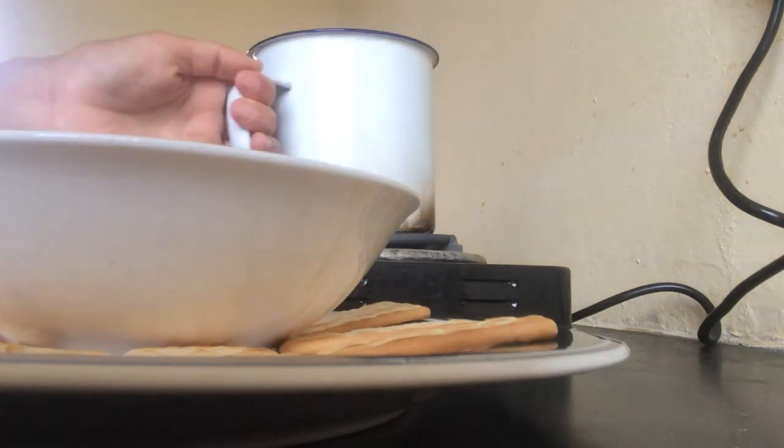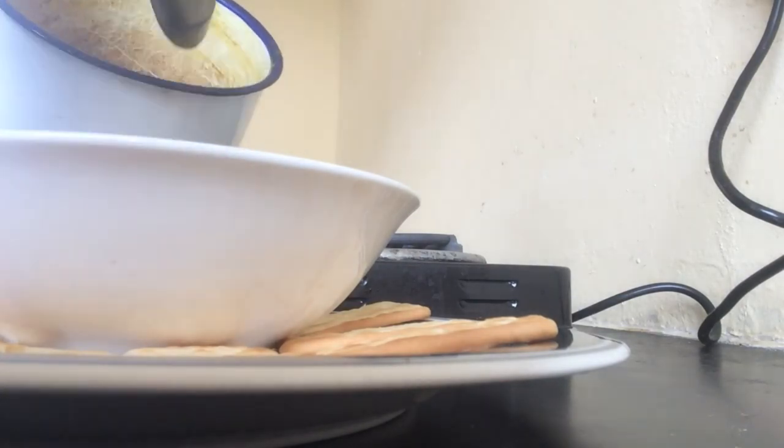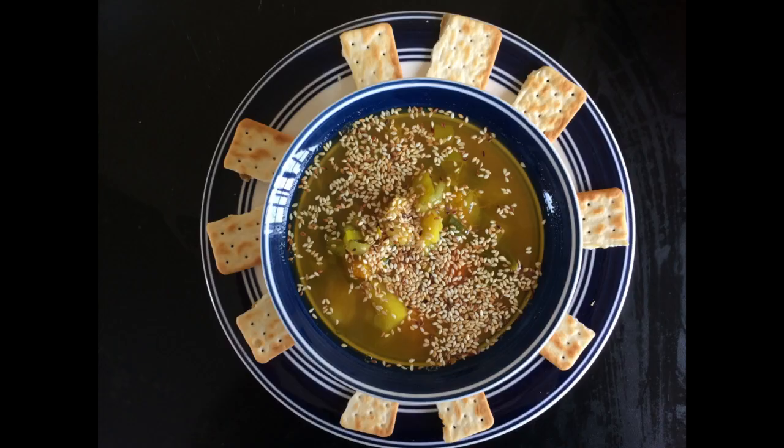We put the smashed potato and pumpkin back into the pot and add some salt and spices. We add some sesame seeds at the end, and we can serve the plate with some crackers or bread. Enjoy!